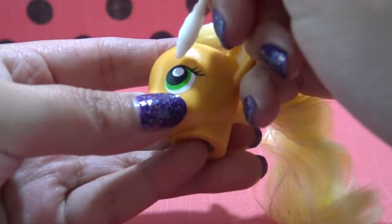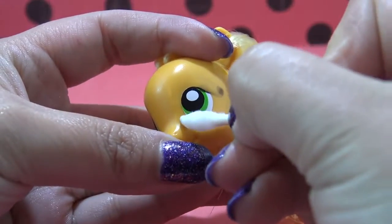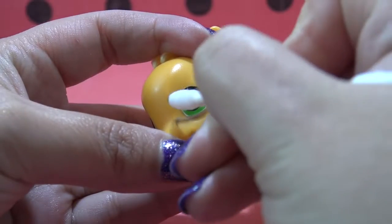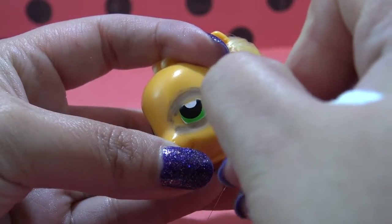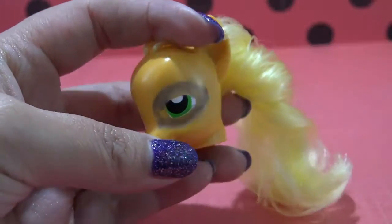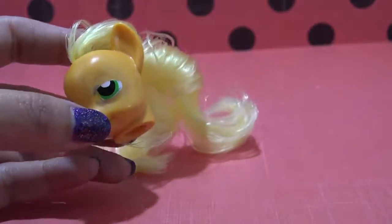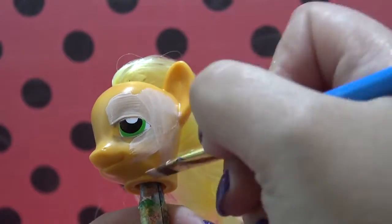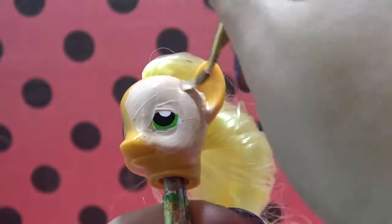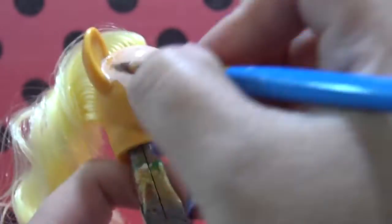Using some acetone, I am removing Applejack's eyebrows and eyelashes. I'm also going to remove parts of her eye to give myself a general shape of where I want the eye and the mask to be later. Now I'm going to take some flesh-toned acrylic paint — the same color I used on the chest area — and completely cover the head with three, maybe even four coats to get completely opaque coverage. I am not going to paint the ears since those will be painted black later on.